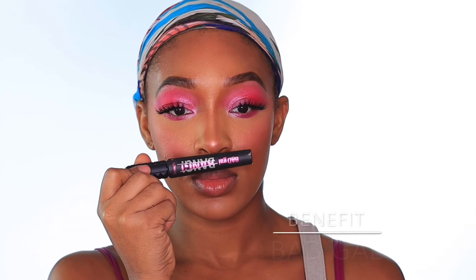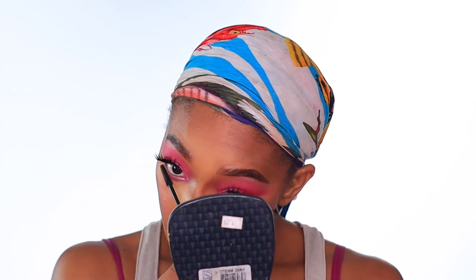Now we can go ahead and add the final layer of setting spray — that's what I like to call it — and we can wrap this look up. For mascara, I'm going to be taking the Bad Gal mascara by Benefit and applying that to my false lashes today. These are the M138 Miss False Lashes.